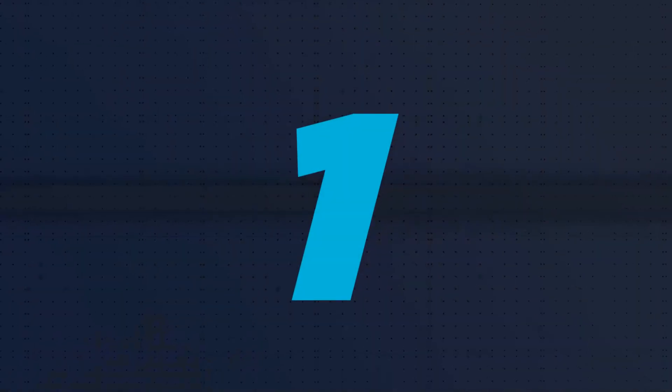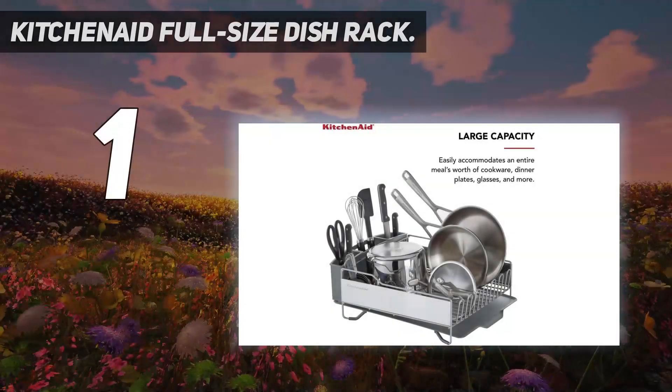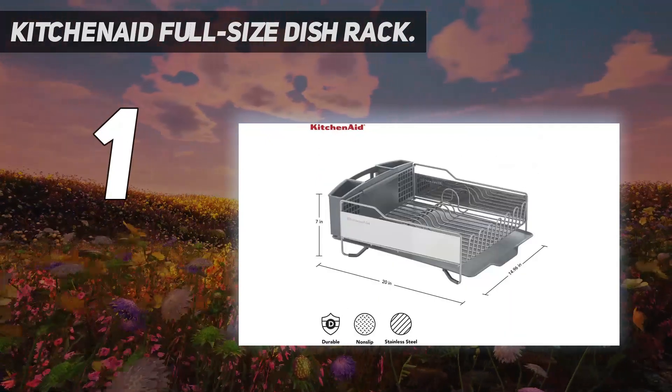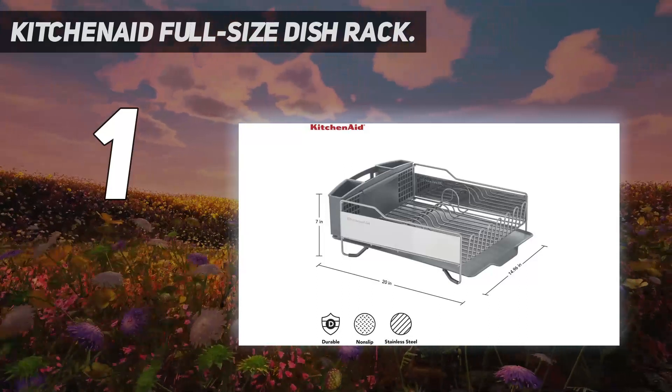And number 1: the KitchenAid Full-Size Dish Rack. KitchenAid makes a high-quality dish rack that's both spacious and durable. It's made from rust-resistant stainless steel with a slanted, removable plastic water reservoir with a drainage spout.